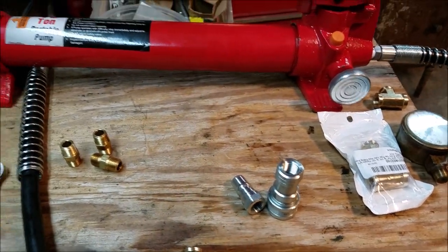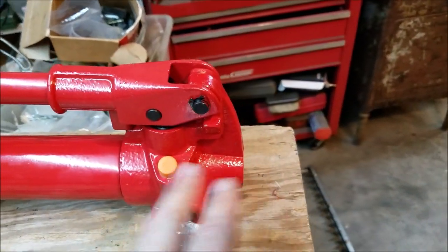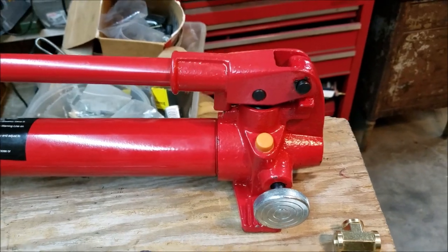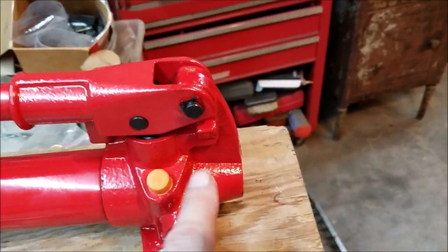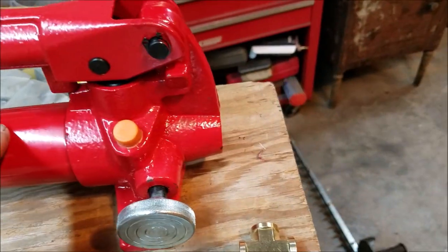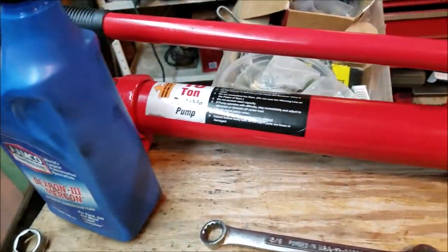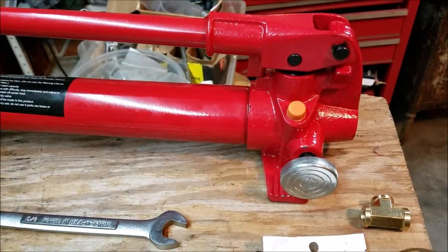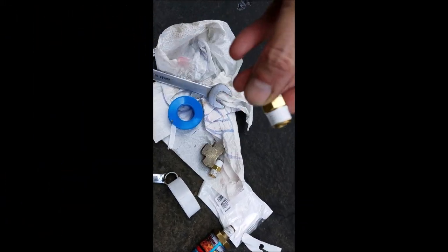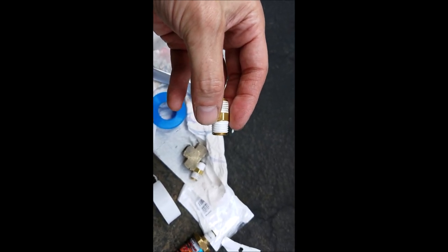I hit a minor issue: when I took my line loose, the fluid that came out is clear — so it may not be compatible with what's already in our system, which is Dextron Mercon. I've taken the line off, drained it, and I'll use an air compressor to blow out any remaining fluid, then fill it up with the same fluid that's in there. You don't want to be mixing fluids. Also a tip: when putting Teflon tape on your fittings, be sure to come back one thread so you don't risk getting any Teflon tape into your hydraulic system.